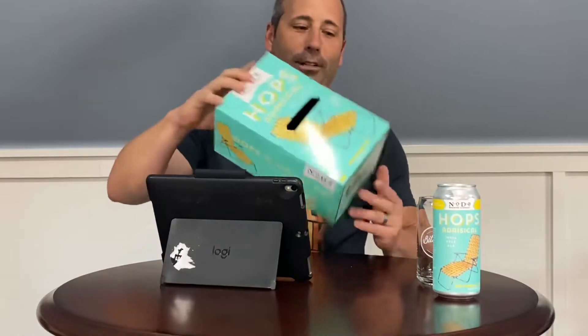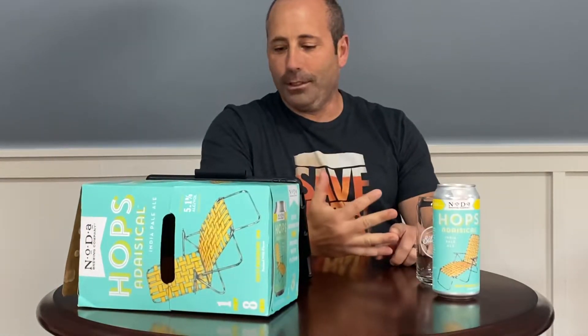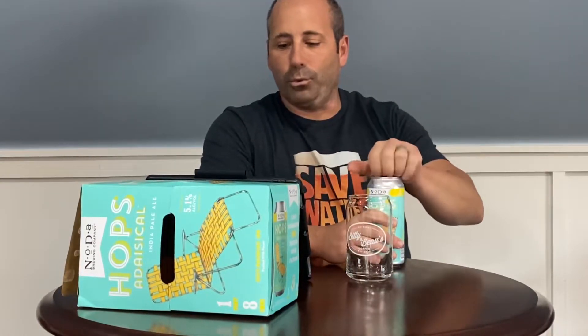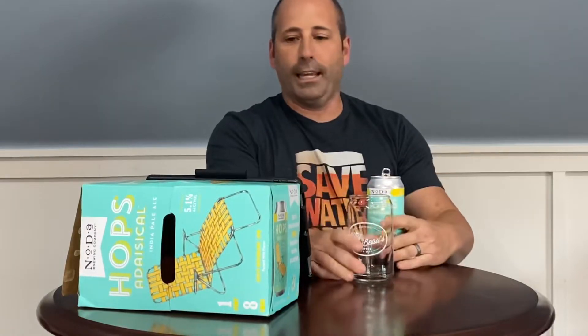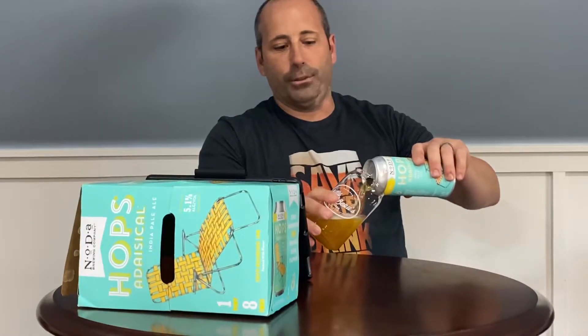They have this slogan on here — something about when six isn't enough. It's got the old-school lawn chair or pool chair on it. It's 5.1% ABV, 50 IBUs, a West Coast style IPA with Mosaic and Simcoe hops. It says 'not too much, not too little — sit back, relax and watch your worries disappear.' Great can, great colors.